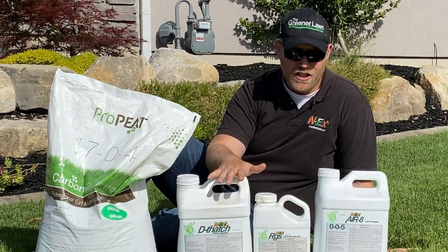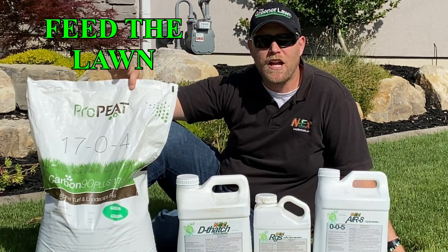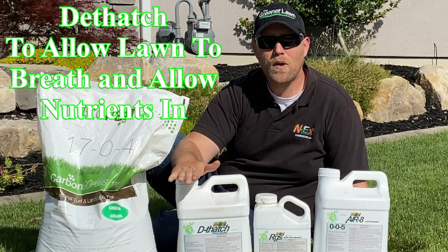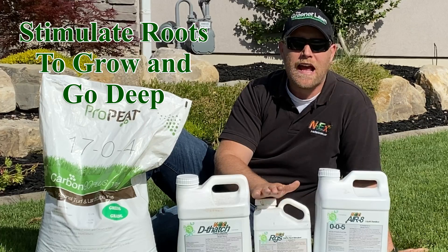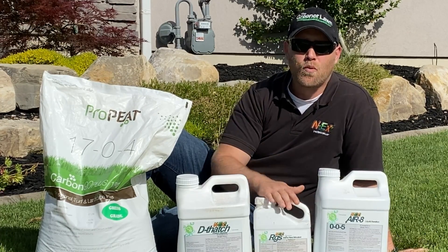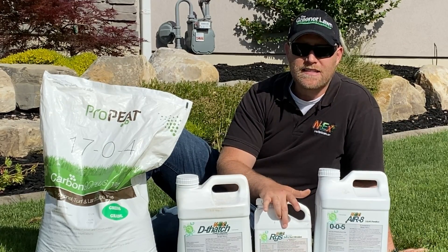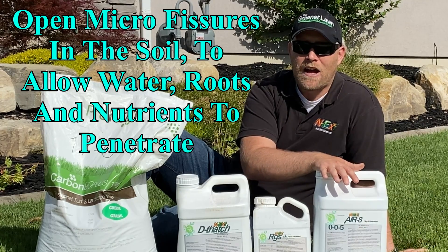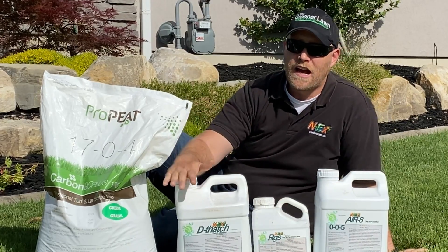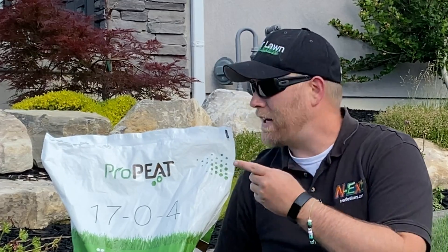Application rates: I'm putting down four pounds per thousand square feet of Pro Pete. I'm putting down nine ounces per thousand square feet of Dethatch. I'm putting down three ounces of RGS per thousand square feet, as it has reached above 85 degrees — if it wasn't above 85 degrees I'd be using six ounces. My Aerate is going down at nine ounces per thousand square feet. So: nine ounces, three ounces, nine ounces, and four pounds per thousand.